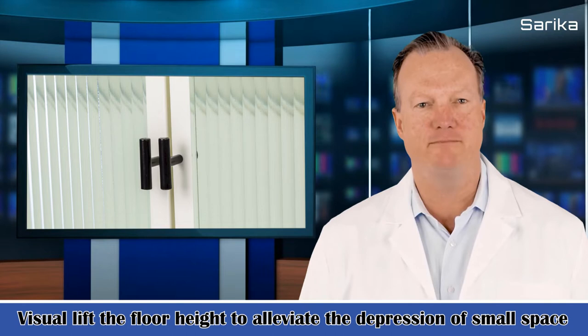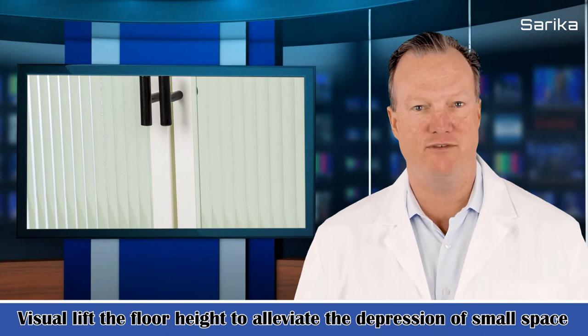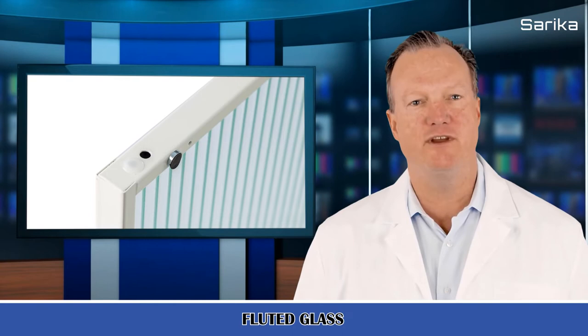It optimizes storage with a countertop plus three wide enclosed shelves plus under-bottom space, providing spacious storage for electronics, daily essentials, ornaments, sundries, books, and more. The shelf inside the door is detachable, allowing it to fit items of varied sizes.